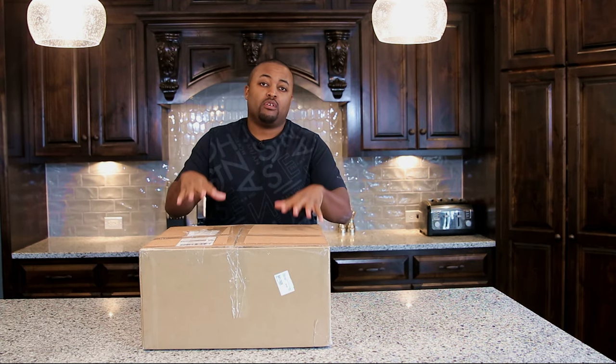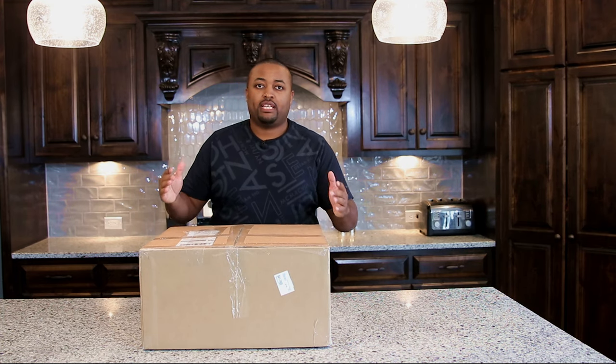What's up everybody, today is the beginning of a new Plex journey, so I decided I'm gonna bring you along with me. This retired enterprise workstation is going to be my Plex server — check it out.